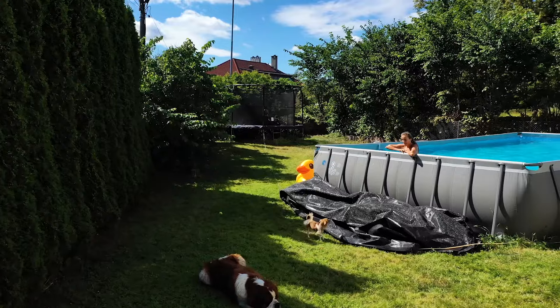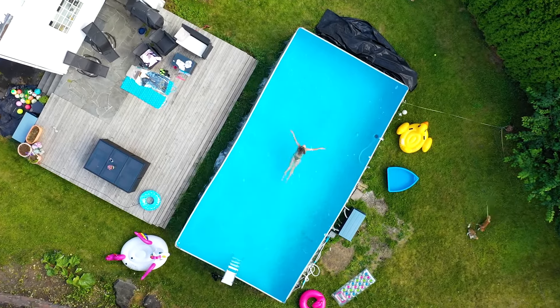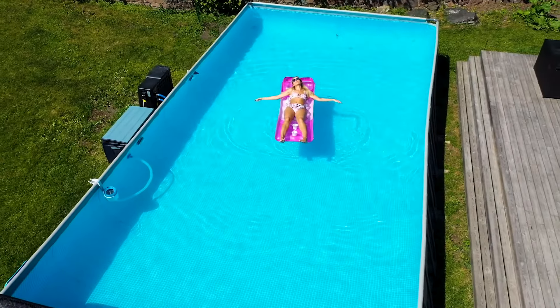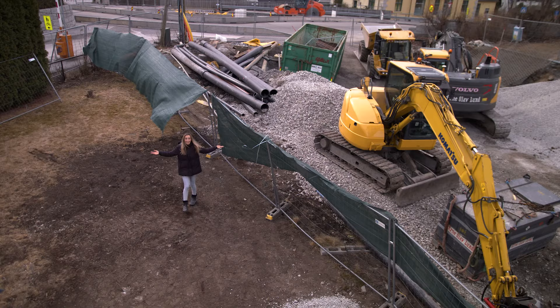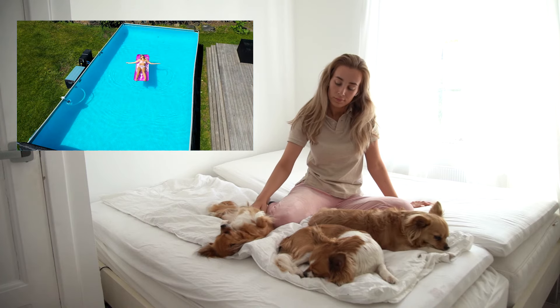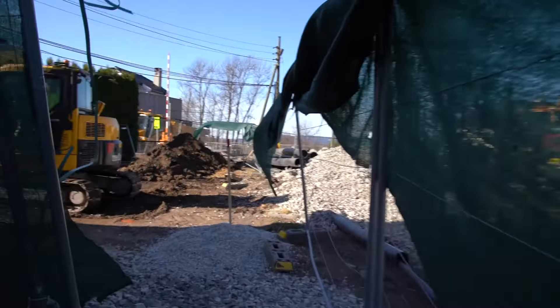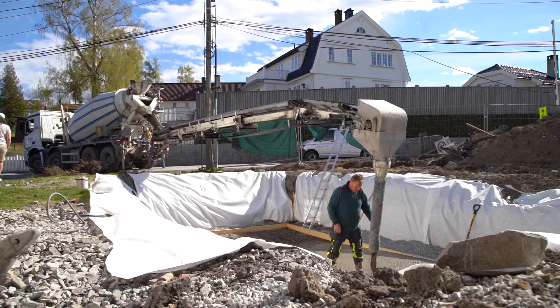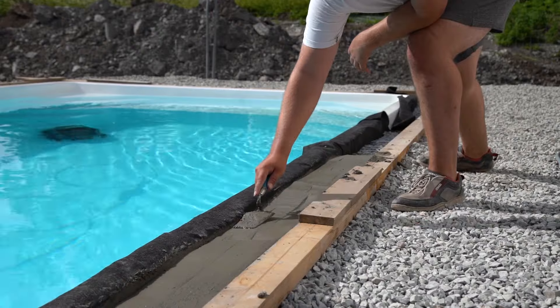Hi, it's me Flo. I used to have a 10 by 5 meter above ground pool from Intex that I was really happy with. But last year you didn't see a post from me because I decided to sell it. I realized it was time to consider a more permanent solution. So this year we are building an in-ground fiberglass pool and you are going to be a part of the whole journey from start to finish.